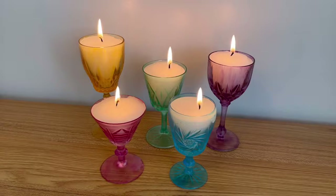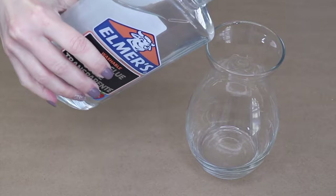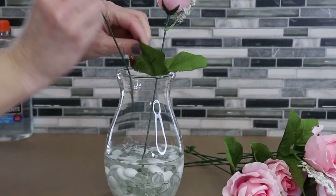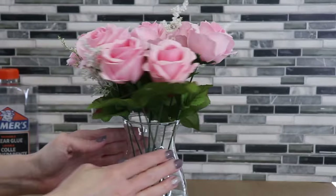We are going to make some beautiful home decor items using clear Elmer's glue. We are going to fill this vase with the clear glue, then add in some clear and white decorative pebbles. Now I'm going to grab some faux flowers and stick them into that glue. Once you've got them arranged just right, set this aside and let it dry.